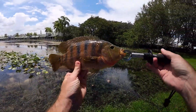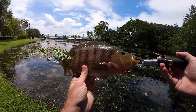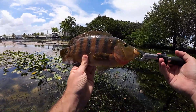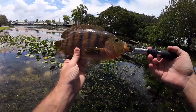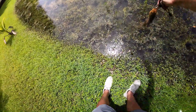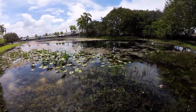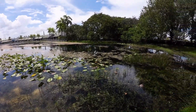We got him! This is a really good size Mayan cichlid — toward the higher end of how big these guys get. I've caught bigger, they do get bigger, but this is a really good one. Even on the light power Avid panfish, this guy put up almost more of a fight than I could handle — especially through all those thick weeds. With anything lighter than what I was using, we definitely would have lost that guy. On that note we can call it a day, let's wrap it up.